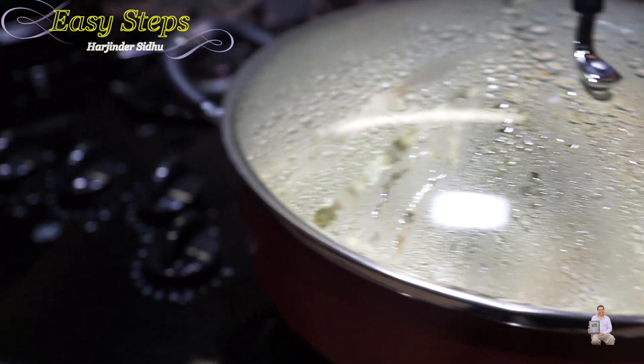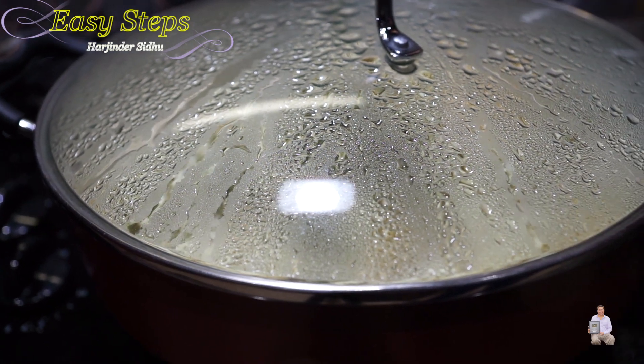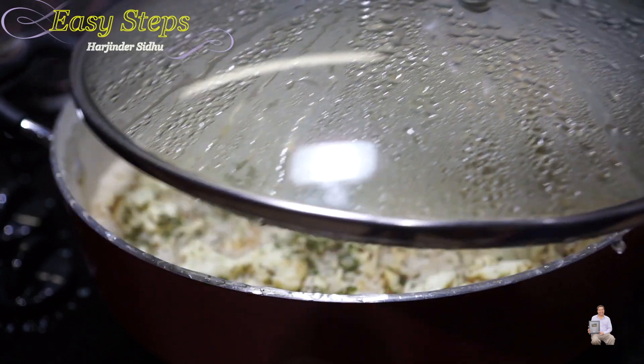I'm going to turn off the gas — this is really important. All the condensation took place and all the moisture has been trapped on the lid. You want to lift the lid carefully. You don't want that water to drop into your rice pilau, so just pick it up straight and walk away.